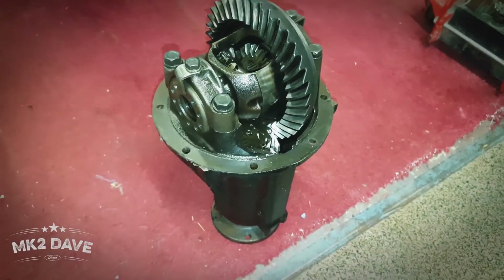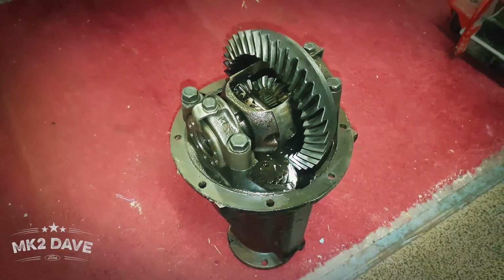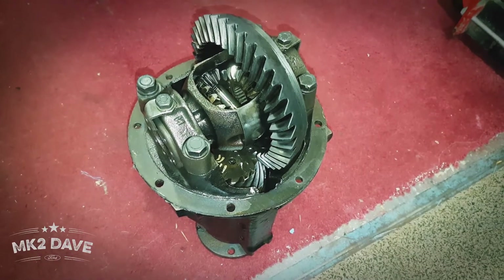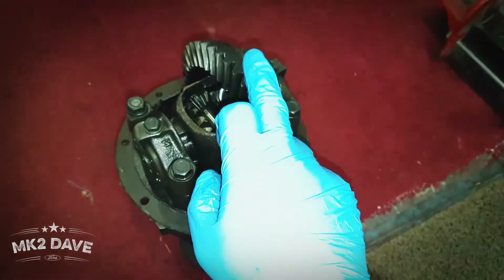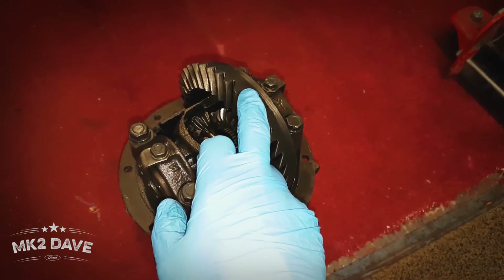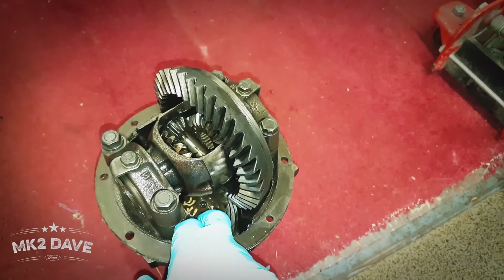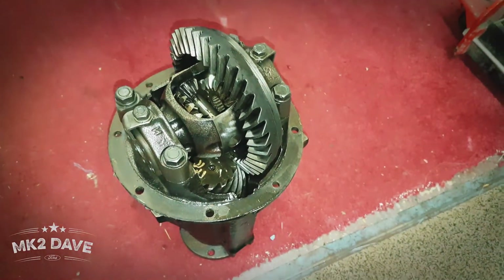Here's a look at the diff we've just removed from the car — this is the 3.54 diff. This is a fairly standard RS diff, it's an open diff. If you're ever wondering how you can tell what kind of diff you have in your car, once you remove it, basically all you have to do is count the number of teeth on your crown wheel — put a little mark with a black marker on one of the teeth, count round and count all the teeth. Do the same thing with your pinion, count all the teeth on your pinion, and divide the two, and you will come up with — like what I did with this one — 3.54. That's your 3.54 diff.